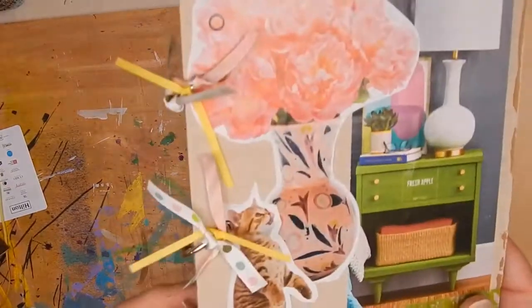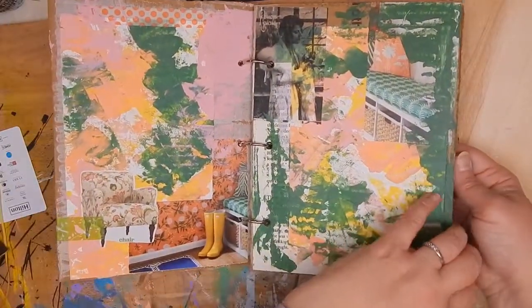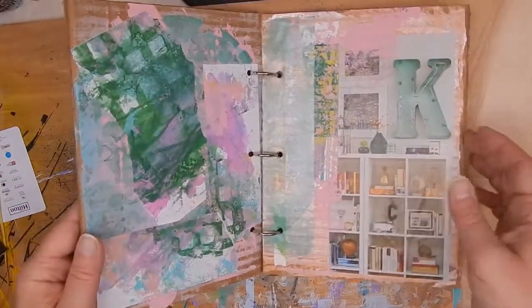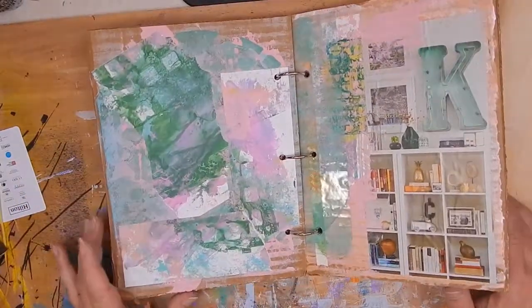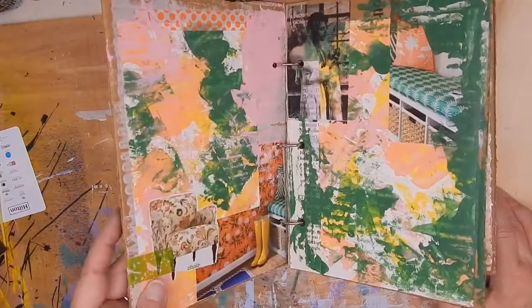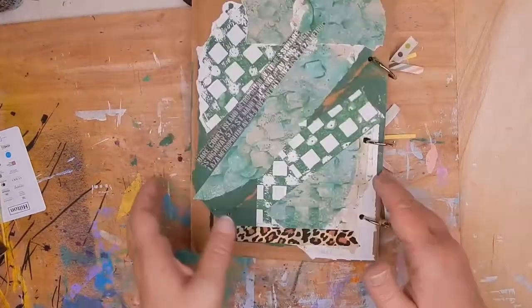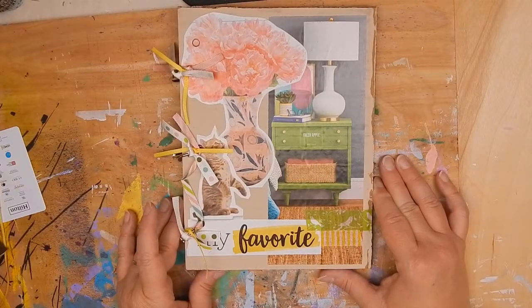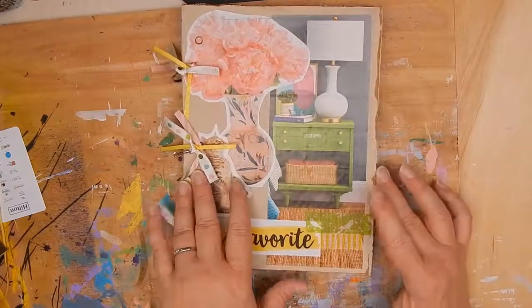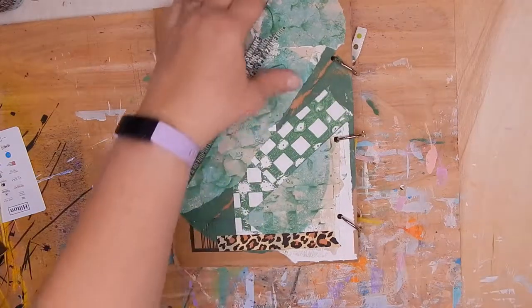For an initial flip through, we have the cover, then this page, second and third page, this page, and then the back. I'll keep adding things — stamping, more washi tape, more collage. But I want to point out that after you create this, this is a work of art. Even though it may not feel like one because it's on cardboard and you're upcycling magazines, old ribbons, and so forth, it's still a piece of artwork. So like every piece of artwork, the thing you should never forget to do is sign it.